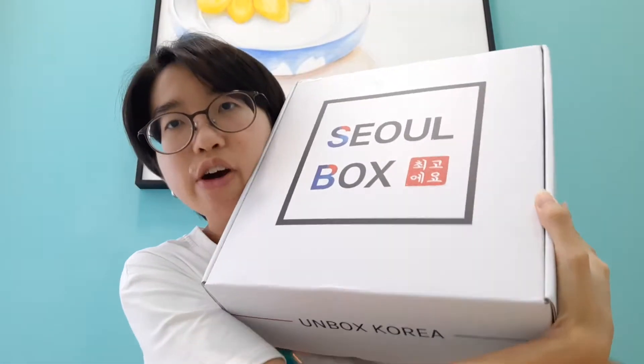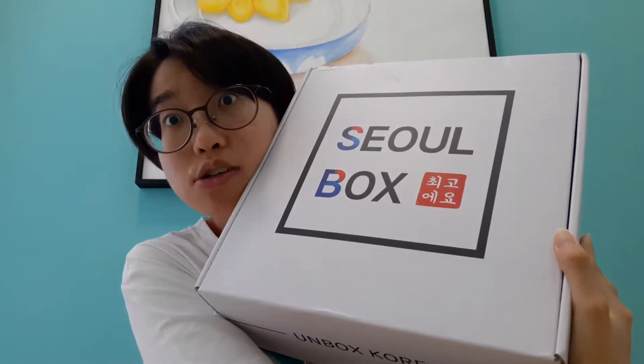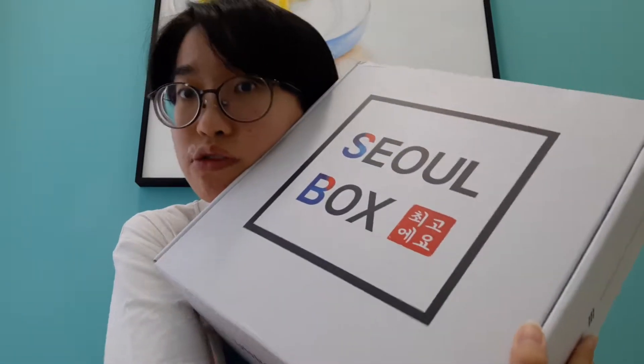I saw this on Instagram and thought to myself, hey, that box looks cool, I should buy one for myself. And I got it! So this box is not just any box — this is their signature box, and it has a lot of snacks, goodies, and all that. I thought of doing a simple unboxing, so I'm opening it like that.